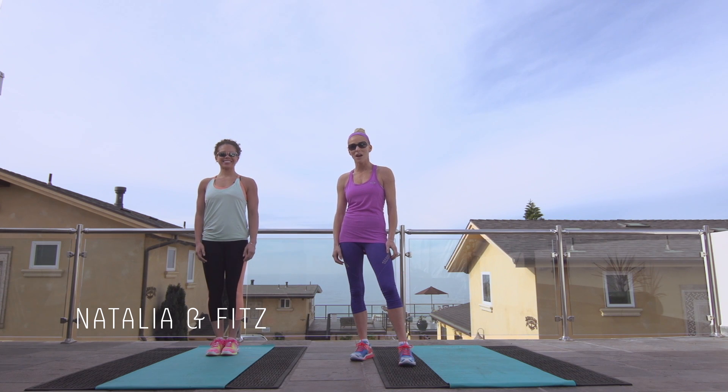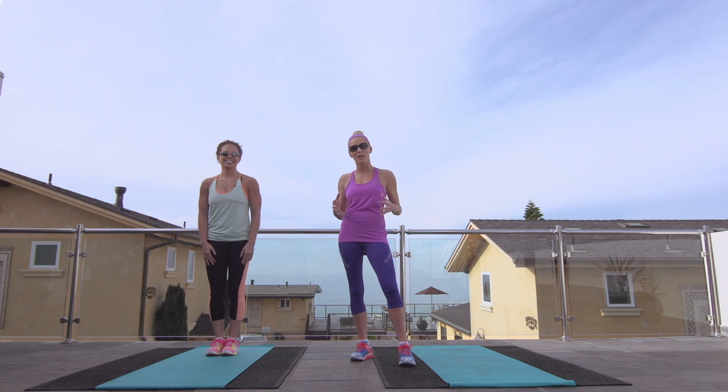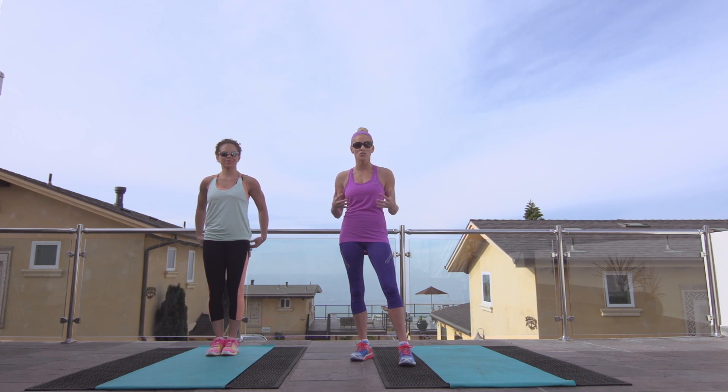I'm Fitz from fitzness.com and I'm here with Natalia Maldonado and we're going to show you a few strength training exercises you can do to enhance your training. Running is an important part of becoming a good runner, but having strong, powerful legs that will easily take you past the finish line is really important too.